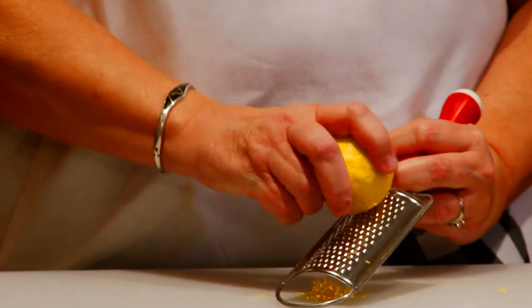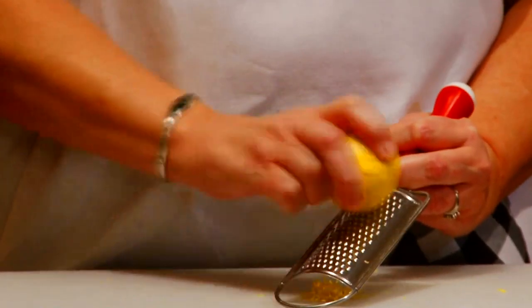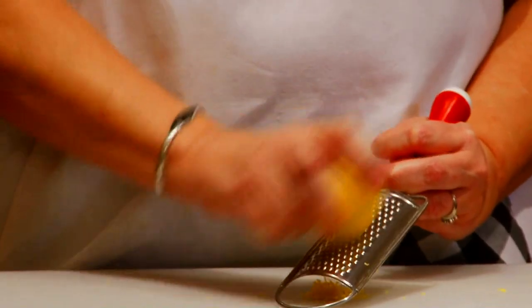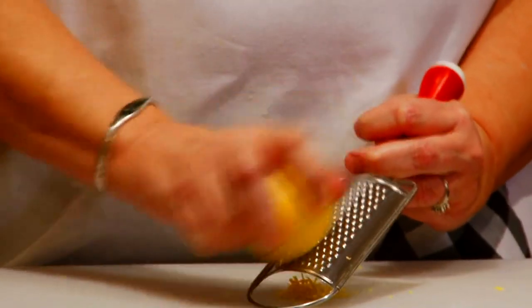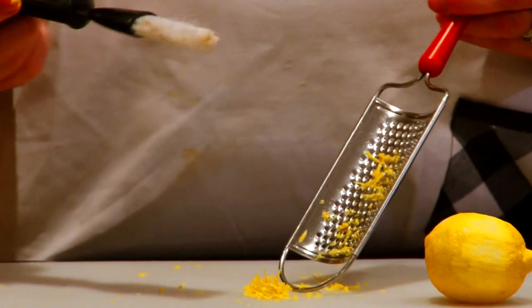Take the lemon with the other hand and applying pressure, move it down the grater, zesting only the yellow colored part of the peel. If you get to the white part, move to another spot. Keep grating until you have the amount you need.